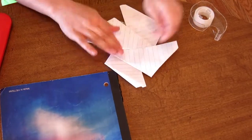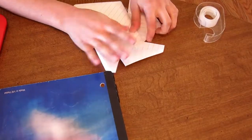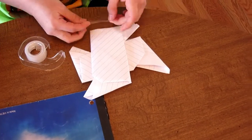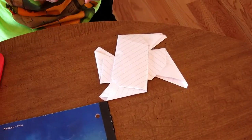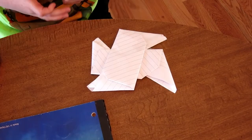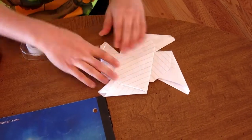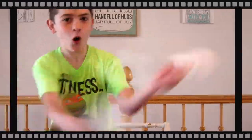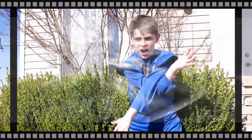Now, step 8, tape them together so they go into a cube. You can have a selfie in this gift. Oh yeah! Thank you.